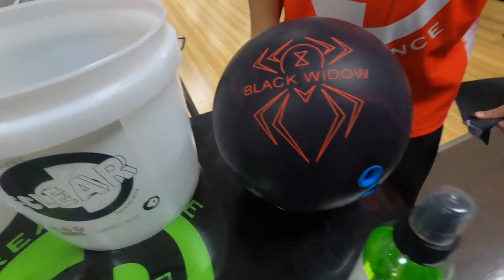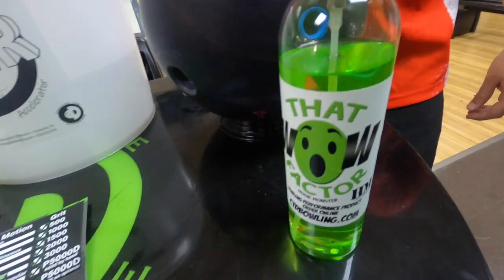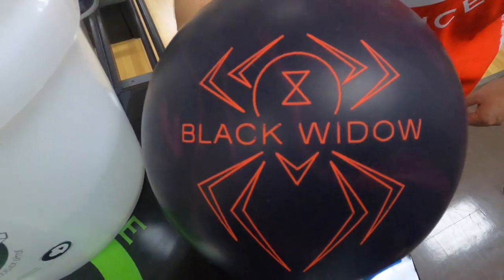Wow Factor HM can be gotten at ctdbowling.com. Pick up a bottle and you can remove all the phasing your bowling ball may get. CEO Ronica from Creating a Difference — talk to you soon.